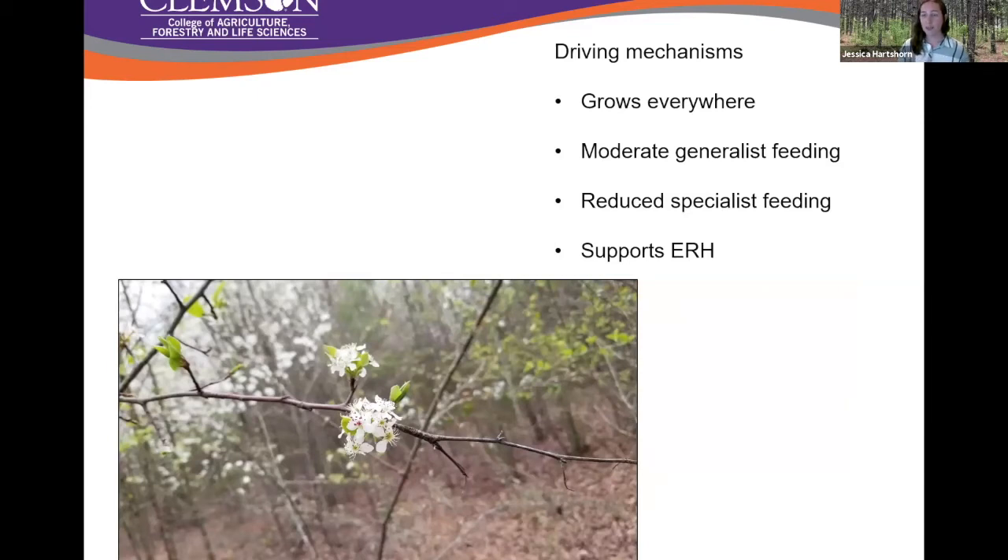Bringing this back to our driving mechanisms: since callery pear grows pretty much everywhere, and we saw moderate generalist feeding and significantly reduced specialist feeding — plus the lack of diversity and lack of herbivores on callery pear in our canopy surveys — this really supports the idea that they're being released from their natural enemies. That is at least one driving mechanism behind the spread of callery pear. By no means is this the only mechanism, but we see quite a bit of evidence to support the enemy release hypothesis in our callery pear system.